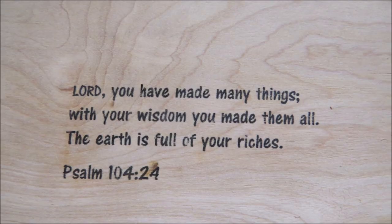The Bible verse we chose is Psalm 104, verse 24: 'Lord, you have made many things. With your wisdom you made them all. The earth is full of your riches.'